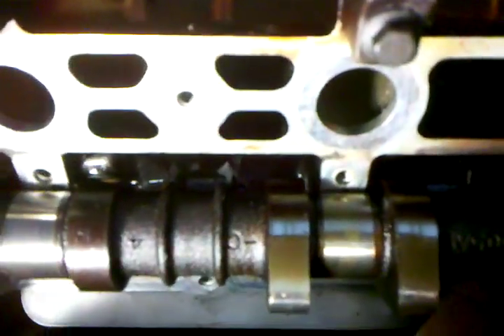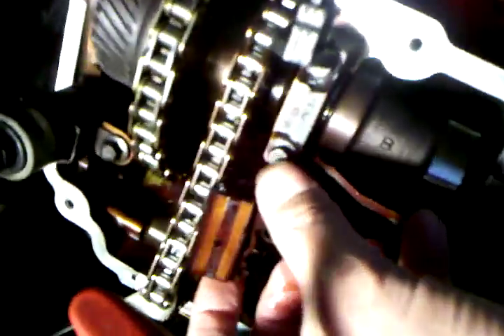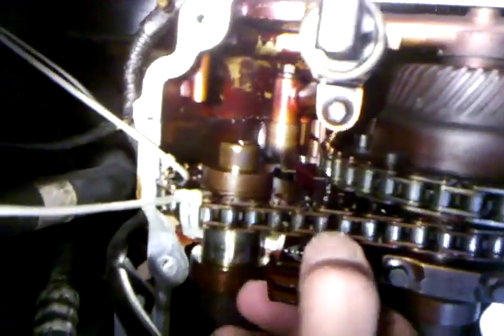It looks like it's going to come right out because I have the camshaft slightly off of its housing — it's not completely down. It looks like I can just go ahead and slip this chain up, and there it goes. My camshaft just dropped a bit because there's no more tension. I'm trying to remove it but it's still a little snug in here.